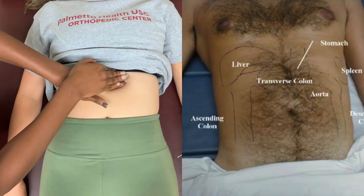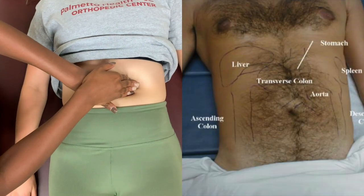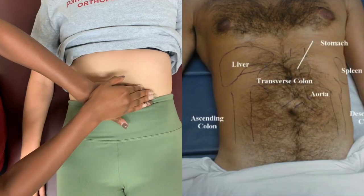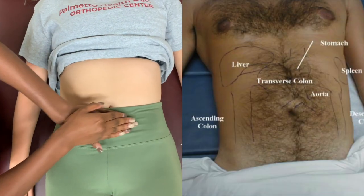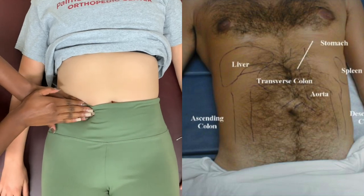Here to the right, we have a visual of where you want to do your deep palpations. Areas such as the liver, the stomach, the spleen, ascending colon, transverse colon, your descending colon, as well as your aorta.